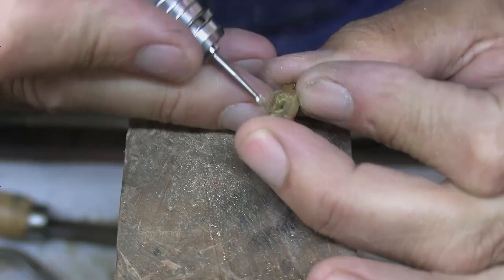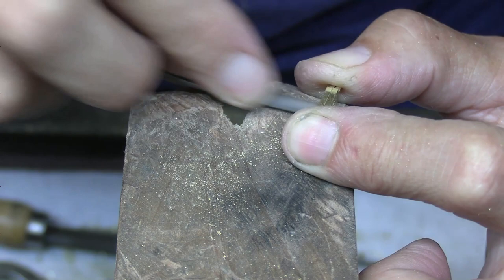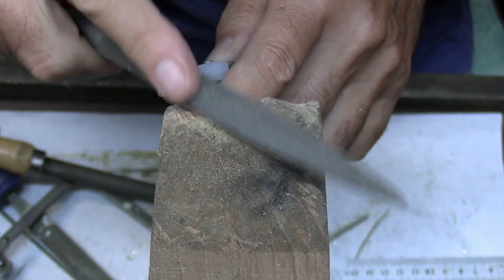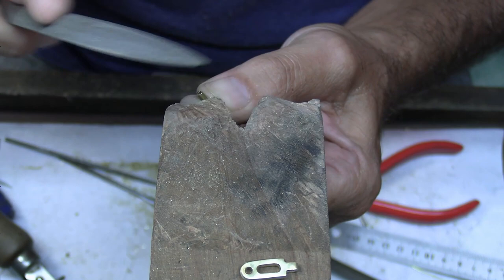You can use a burr or just get in there with your needle files to tidy it up. This catch is going to look a lot more attractive if I file the edges off — just soften it off all the way around. Now just make sure the end of the tube is squared off.